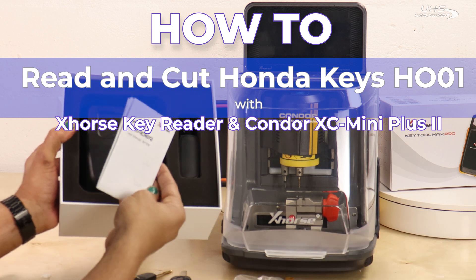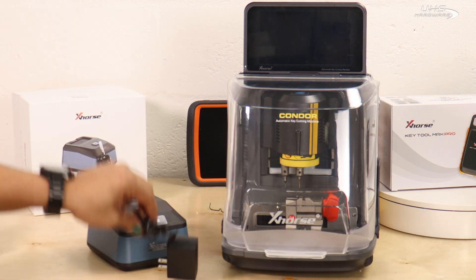I'm going to use the X-Horse Key Reader, the Condor XC Mini Plus II, and Key Tool Plus Pro with an OBD2 cable.